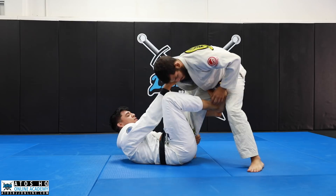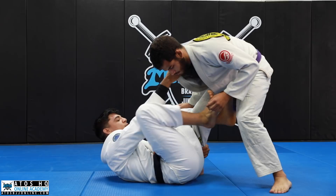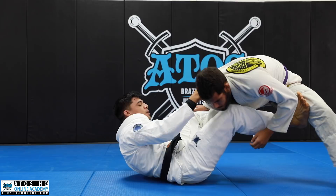Instead, I just focus on opening his base first. I'll use my free leg to open his leg — I kick on the inside of his thigh and at the same time I pull just a little bit on the collar.